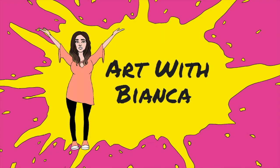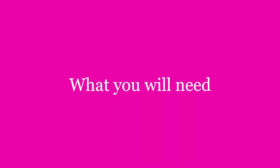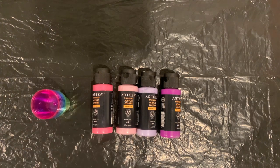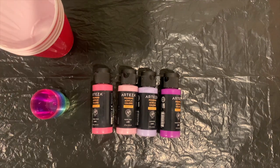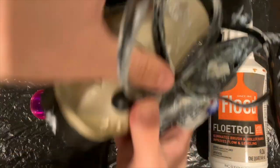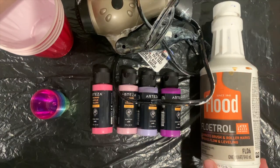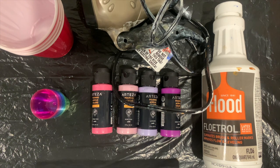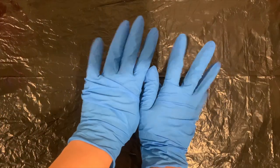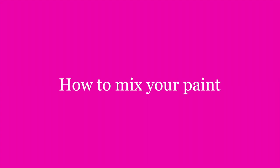Happy Tutorial Tuesday everybody, you're watching Art with Bianca. Let's start with what you will need: acrylic flow paint, plastic dollar store shot glasses, larger plastic cups, flow trawl, a blow dryer, and your canvases. Don't forget to wear gloves. Now, how to mix your paint — for this you might want to start with a scale.